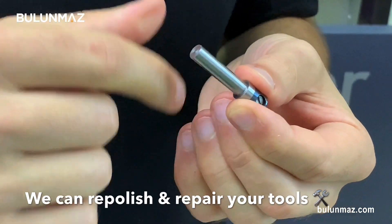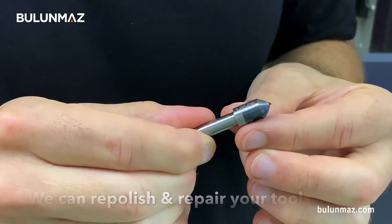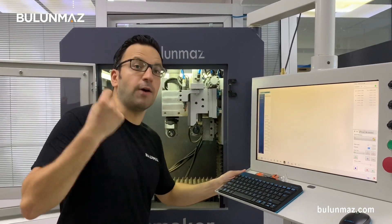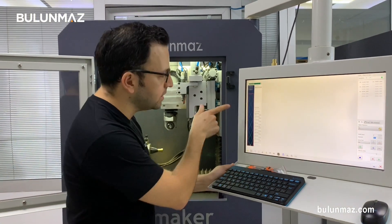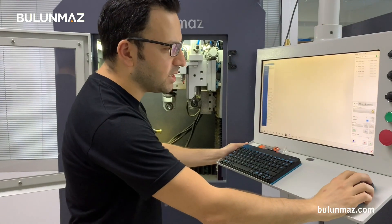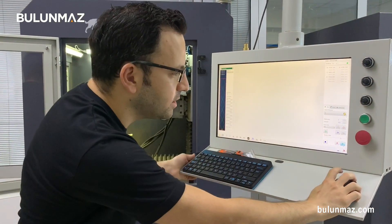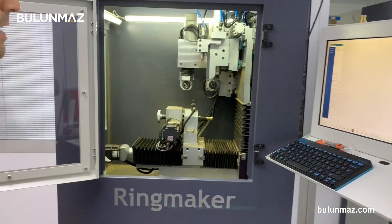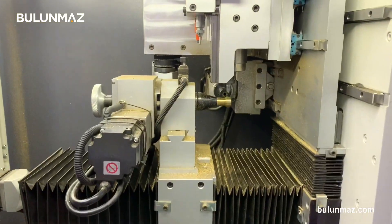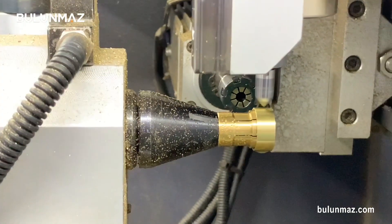The shank is 6mm, but we can also make different shank sizes depending on your orders. I chose a much simpler design because with the 1mm size I cannot engrave much detail. I chose a simple design to engrave on my ring. I'm starting the operation now using the easy controller software of RingMaker. It will finish really quickly because the design is simple and the tool is large.